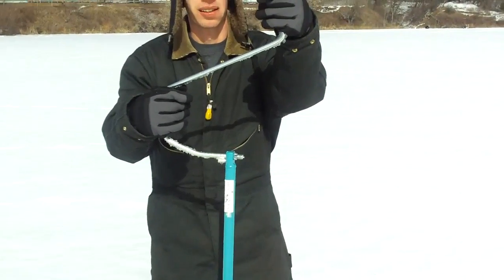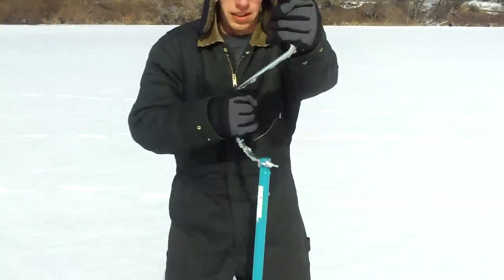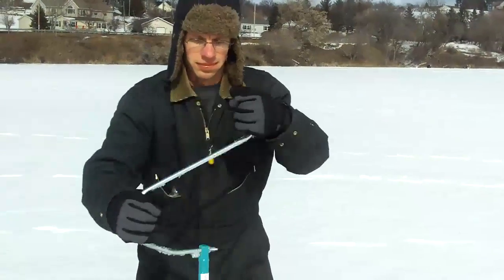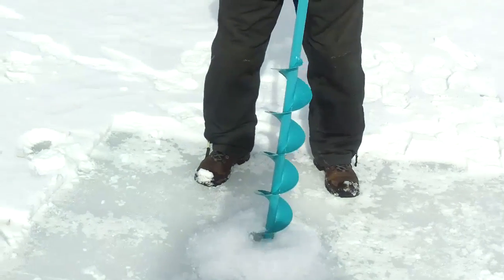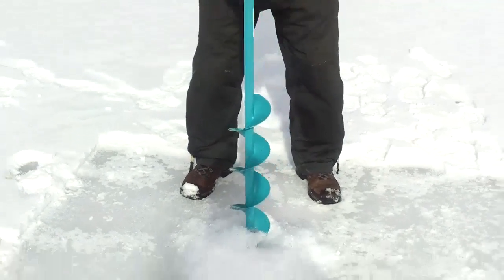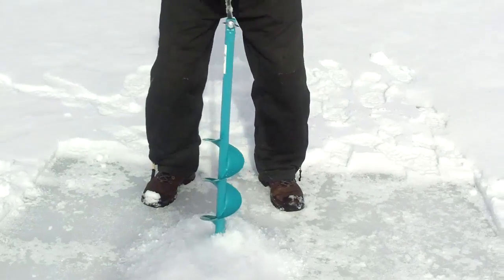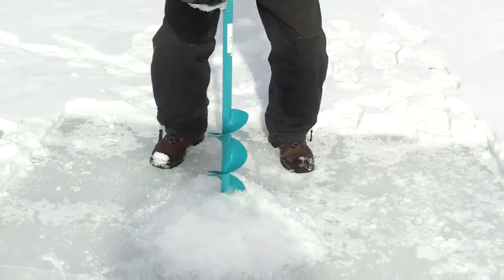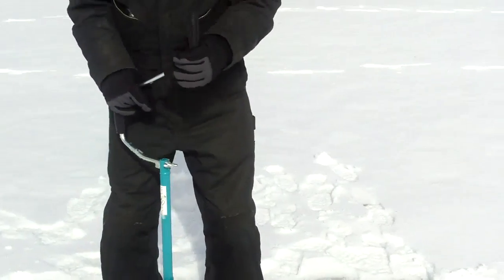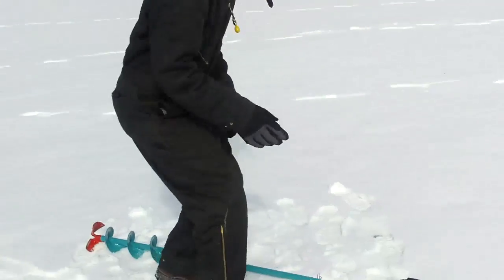I'm going to show you the time it takes to drill through this ice. See the timer on there? Ready? Go. 31 seconds — 31 seconds, ladies and gentlemen.